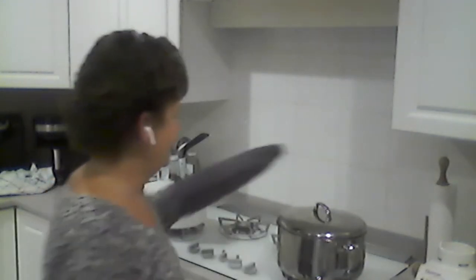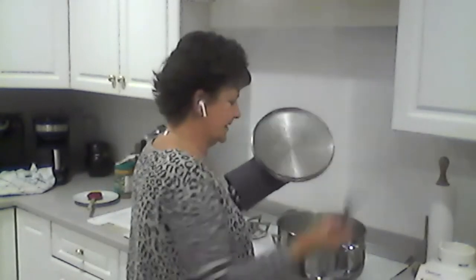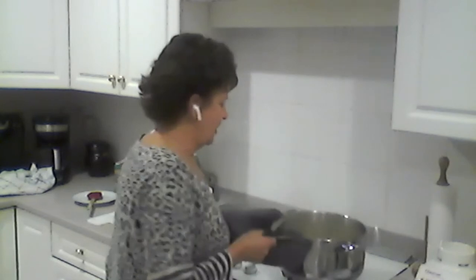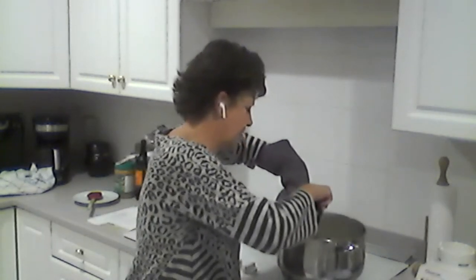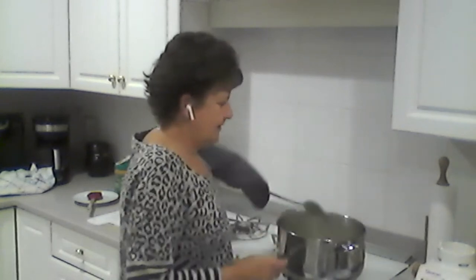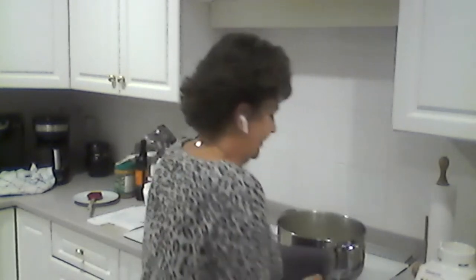I'm going to check on the soups. What you're looking for is softness — once the vegetables are soft we're good. I think we're about five minutes away on this one.